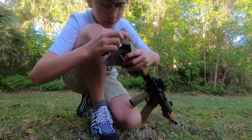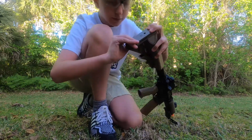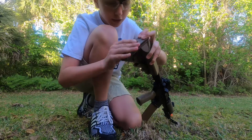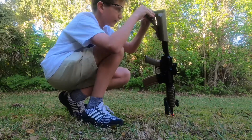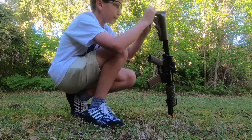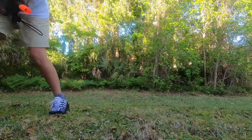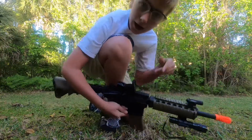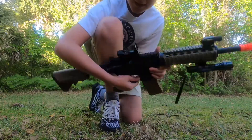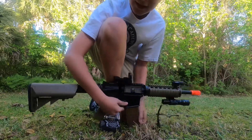It comes with some BBs, but don't rely on them — they won't last you a full airsoft battle. It's a great gun and I recommend it, especially if you're getting an airsoft gun for the first time. I recommend you get this — the Colt electric airsoft gun. Bye guys, have a great day!